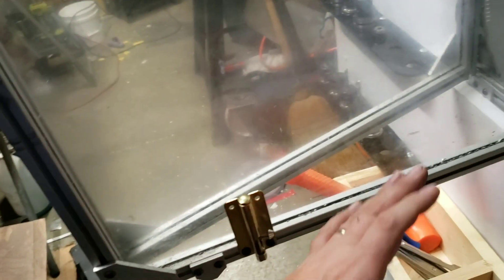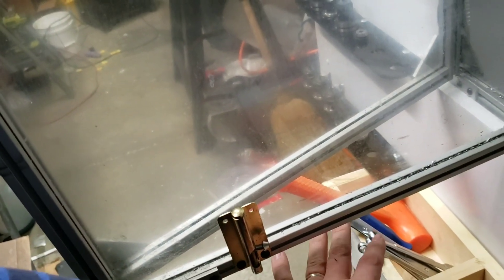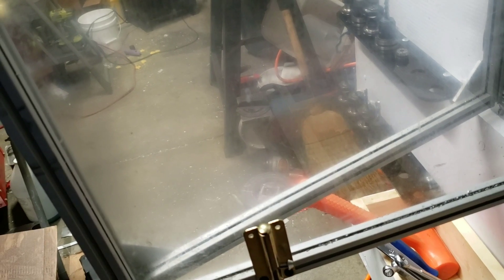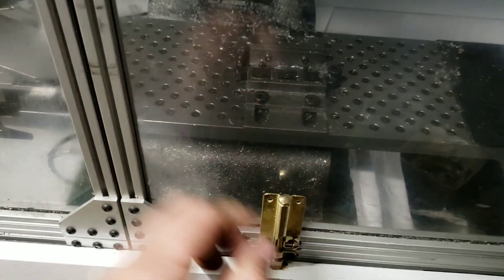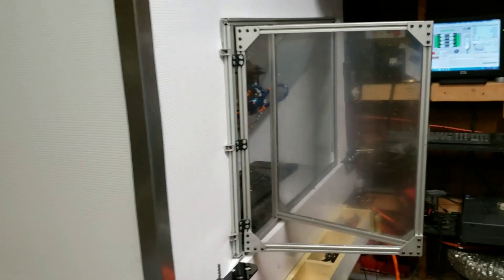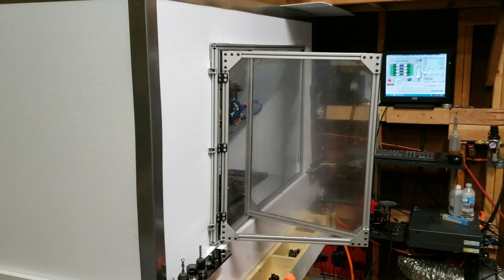I reused the window assembly from the last enclosure. The main thing I don't like is that when you open the door, everything drips, so I'm thinking there's something I can do better there. For now I have it so I'll run it — it kind of scissors open and I reused the old latch so you can lock it. That pretty much does it for the new enclosure.